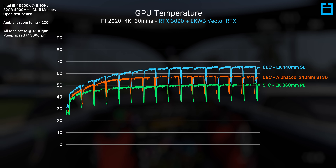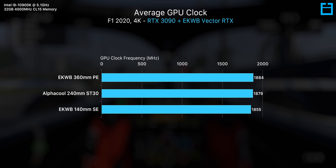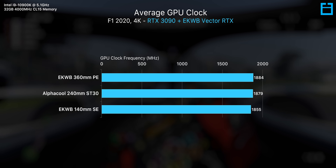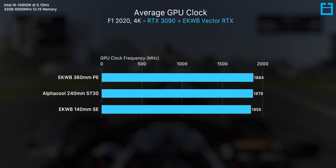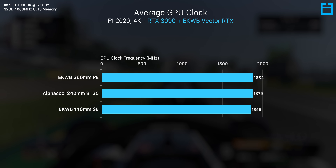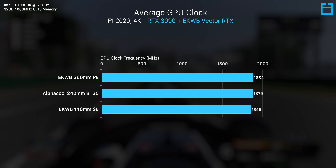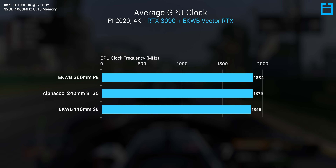Next up, the 240mm. Here we get an eight-degree reduction over the 140mm rad, which is a pretty massive improvement with the 3090 now sitting under 60 degrees C. Remember, this is along with an overclocked 10900K also dumping its fair share of heat into the loop, pulling around 100 watts on its own during this benchmark. So with less CPU power, you'd see thermals likely a couple of degrees better at least.